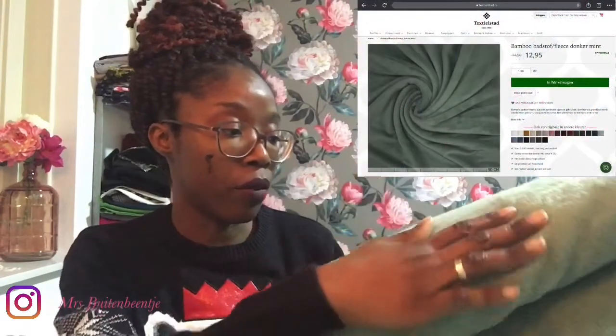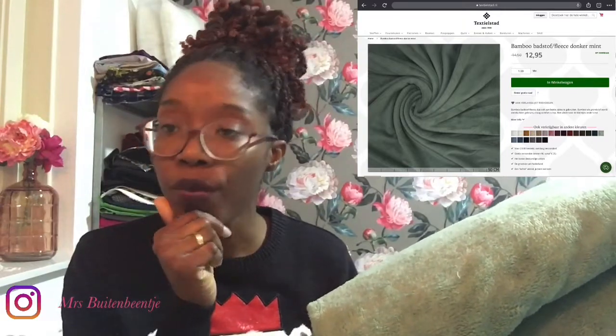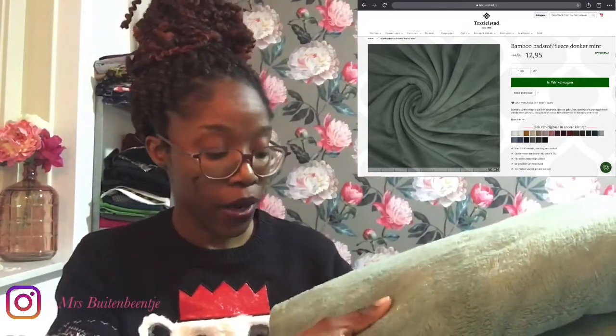This is also from Textilestad. It is a bamboo fleece in dark mint. For this one I'll just put the link in the description box — that will take you straight to Textilestad on this item so you can see for yourself. I bought 1 meter 80.